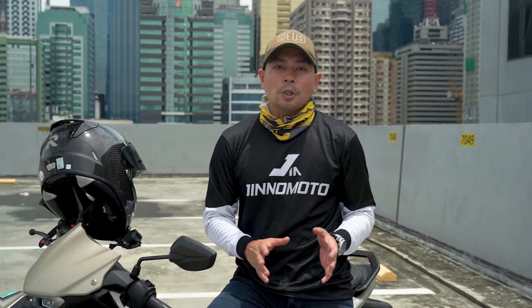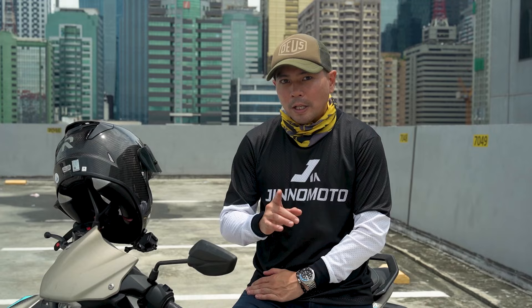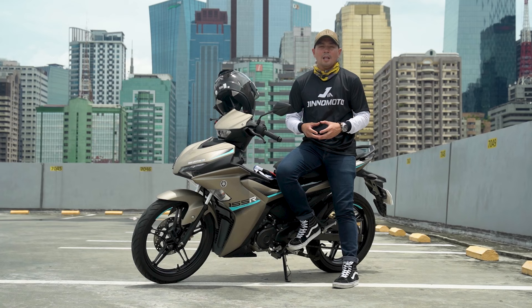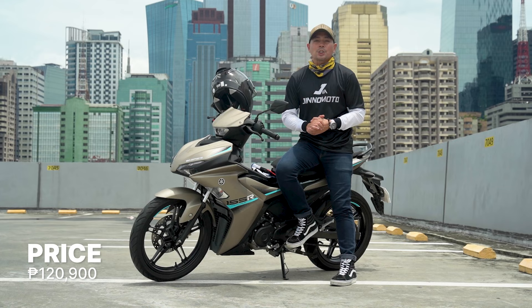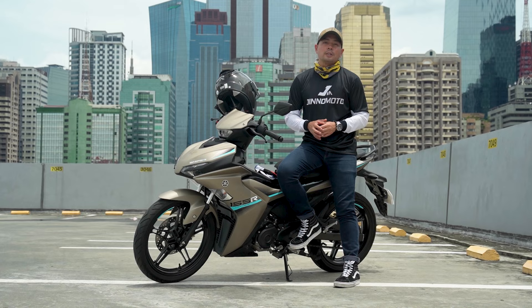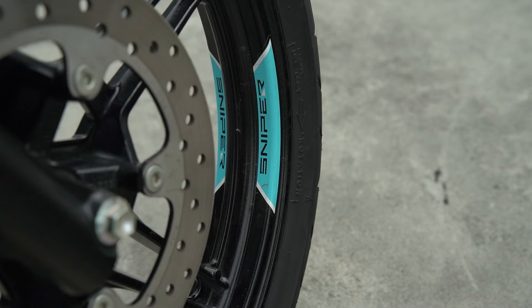So in conclusion, for me the N-Max or the Aerox is still better for daily commuting in terms of practicality. However, the Sniper is a whole lot more fun. So, which do you prefer — practicality or fun? If you answer fun, then the Sniper 155R can be yours for a price tag of 120,900 Philippine Pesos. For more information about this bike and other motorcycles out there, log on to www.motodeal.com.ph. This has been Gene Rufino — hope you guys enjoyed going Beyond the Ride.